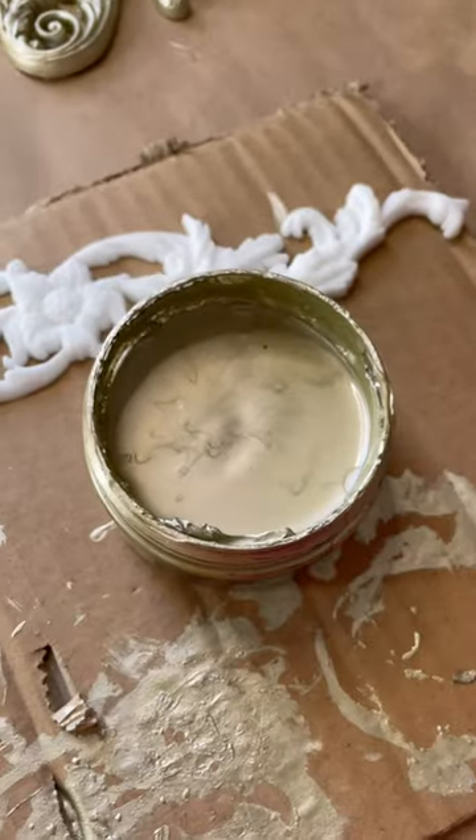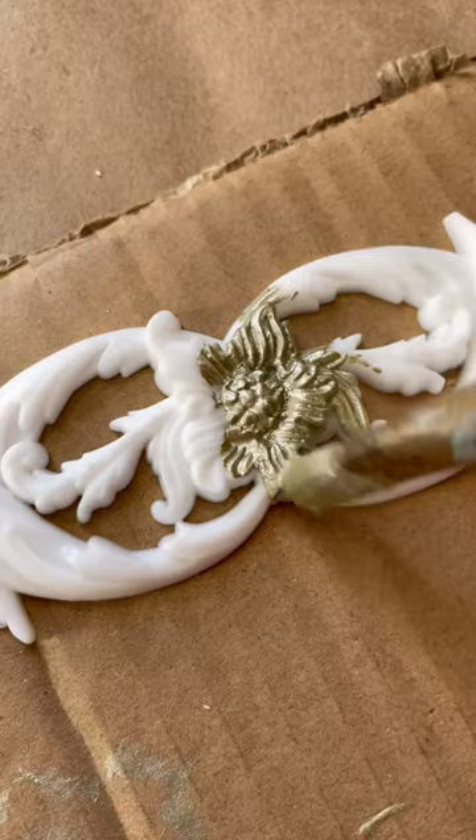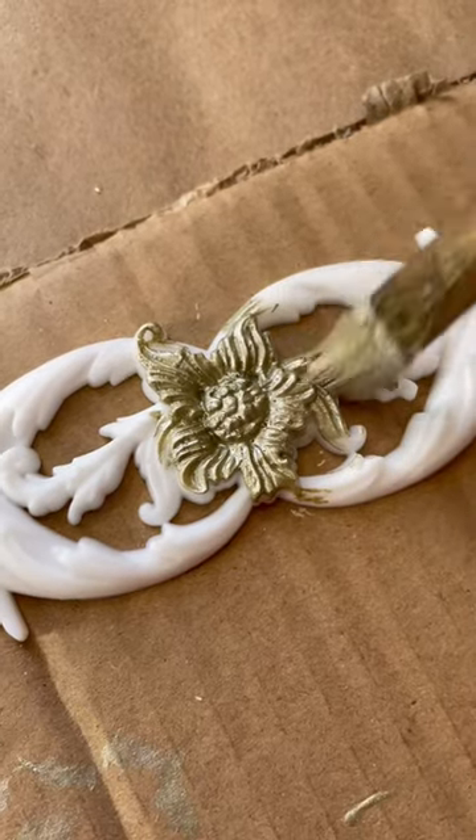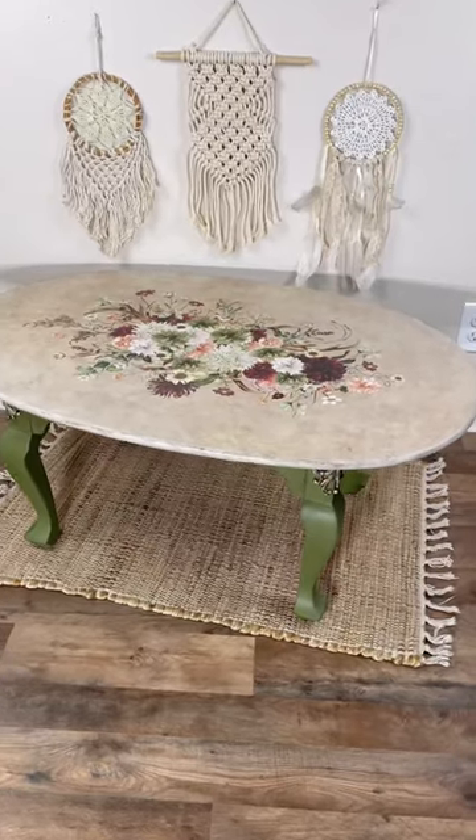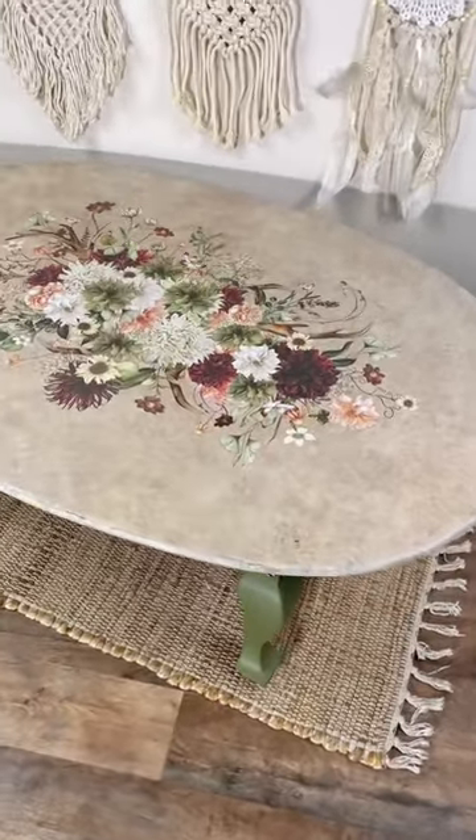To add a little bit more detail to this piece, I added some decorative molds that I made from resin. After attaching the mold with some glue, I added a transfer to the top — and here's the final result of this piece.